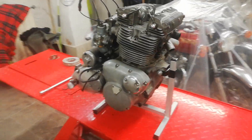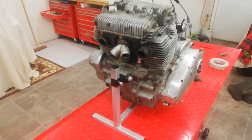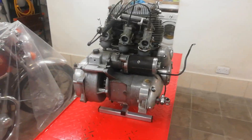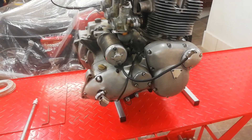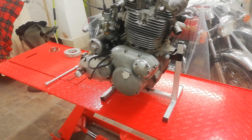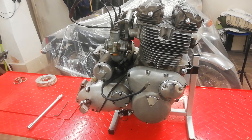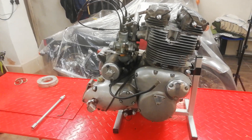The next project is this Triumph Trident T160 engine. We're going to be stripping it down fully, cleaning it up, refurbishing it as and where necessary, and then rebuilding it. We've got the T160 engine on an engine stand which I bought from eBay for about 60 pounds. It's a fairly basic engine stand, because generally I don't rebuild engines on their own — I normally rebuild them in the frame.